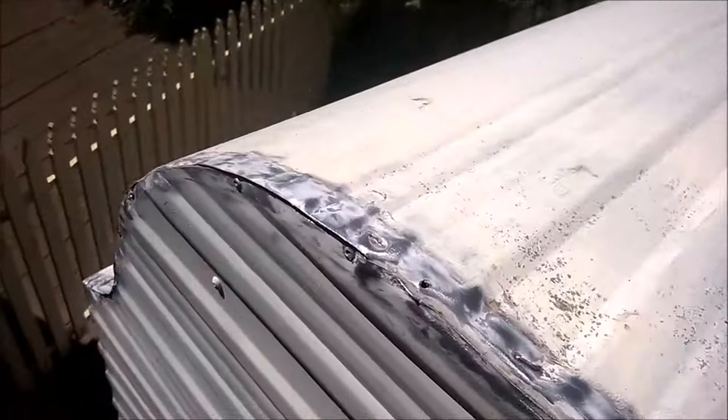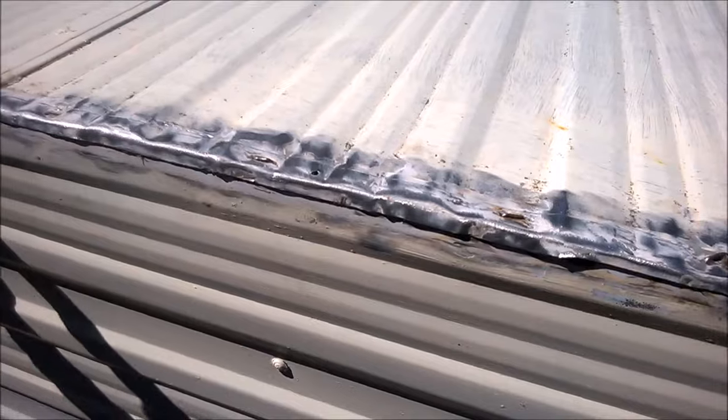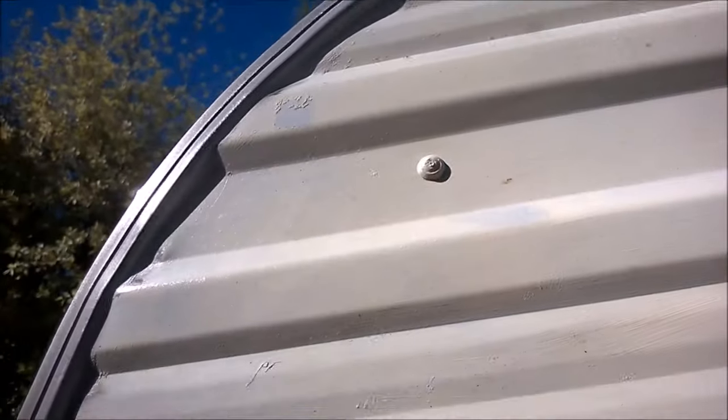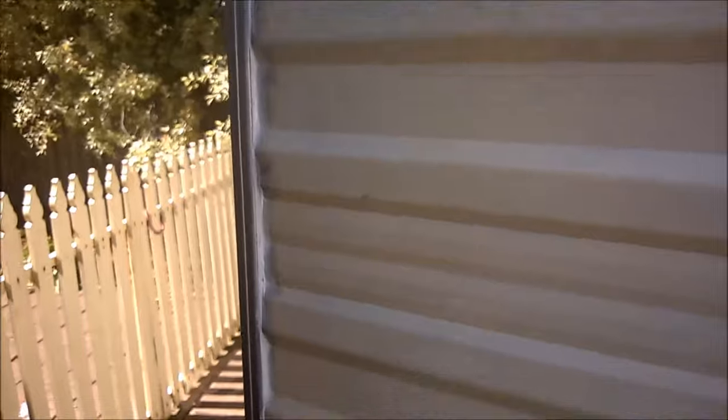Now to look at the J rail angle and apply Sikaflex as usual. The roof is done. I haven't been too concerned about the amount of silicone up there — I just wanted to make sure it was covered. Underneath it's quite neat. It's hard to see with the shadow but that's what it looks like, and same on the other side obviously.